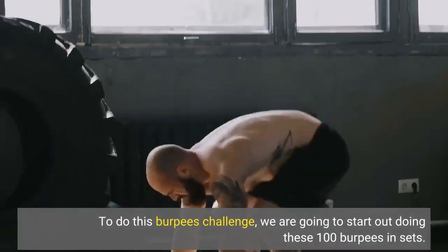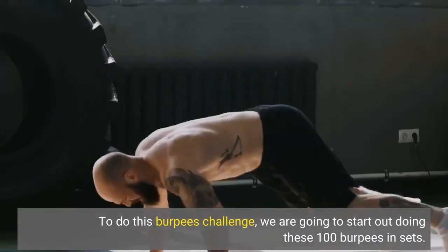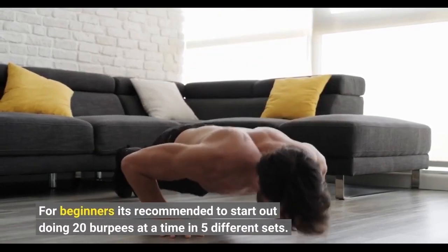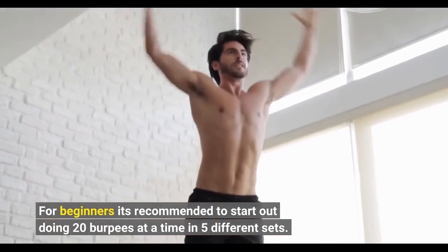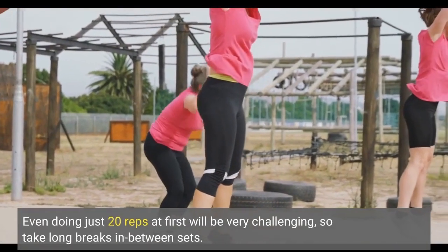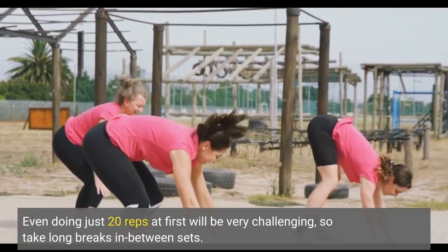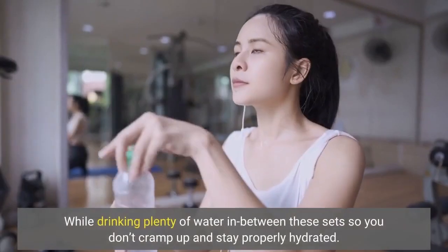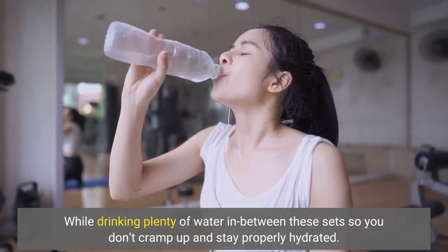To do this burpees challenge, we are going to start out doing these 100 burpees in sets. For beginners it's recommended to start out doing 20 burpees at a time in 5 different sets. Even doing just 20 reps at first will be very challenging, so take long breaks in between sets, while drinking plenty of water so you don't cramp up and stay properly hydrated.